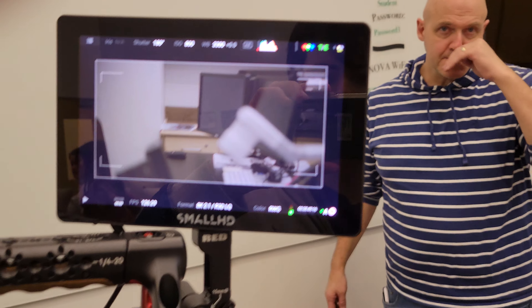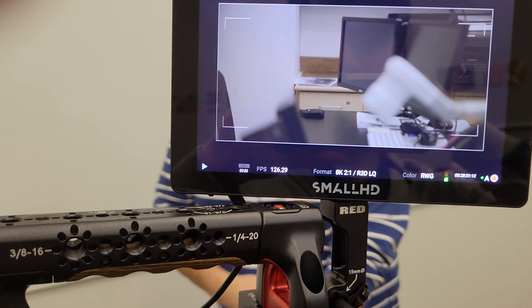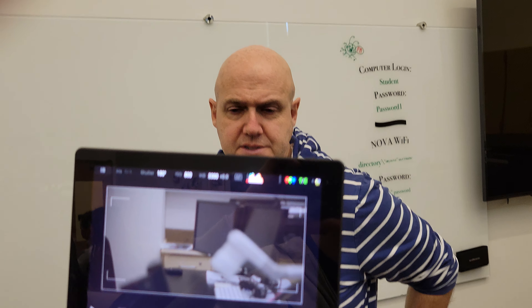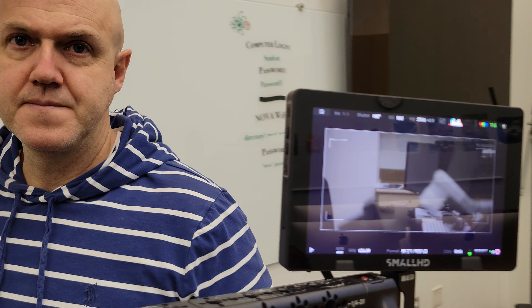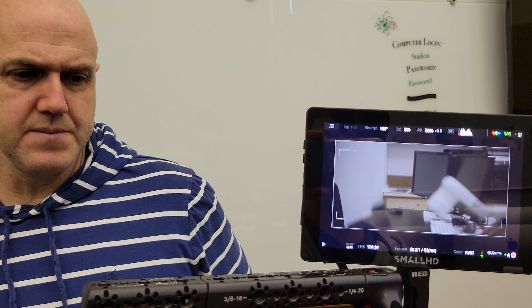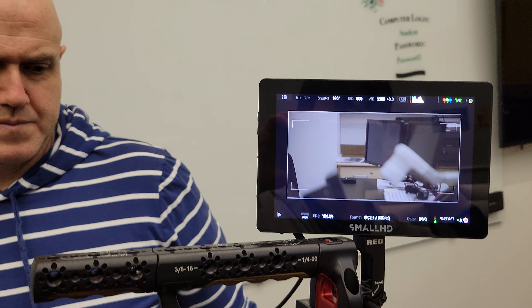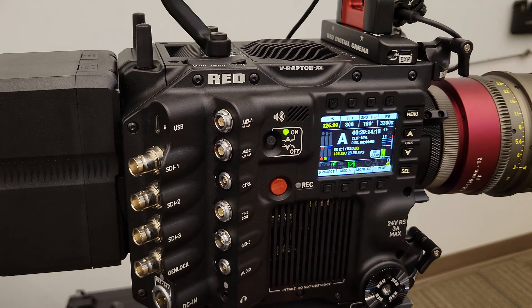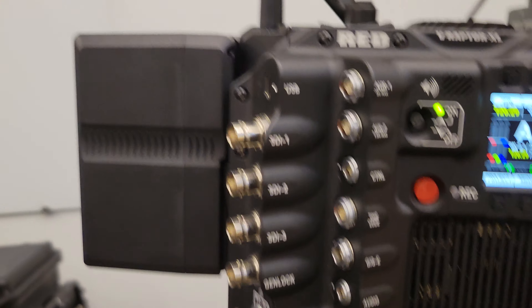One thing I've noticed is that higher frame rates seem to show a darker aperture — that makes sense, because it takes more light to be able to do that. You're kind of lucky if you have a bright aperture at something like 300 FPS. You can change other settings to allow for that and get the exposure back up.